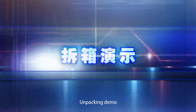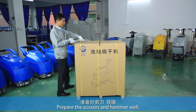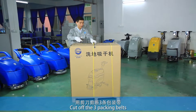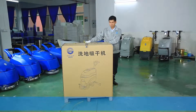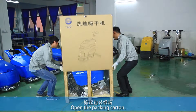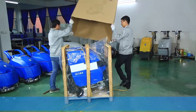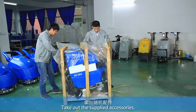Unpacking Demo. Prepare the scissors and hammer. Cut off the three packing belts. Open the packing carton and take out the supplied accessories.